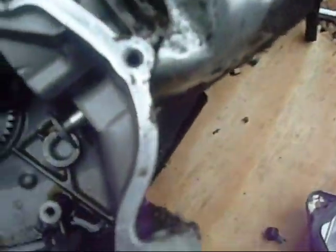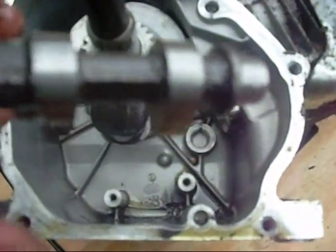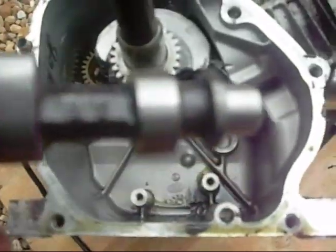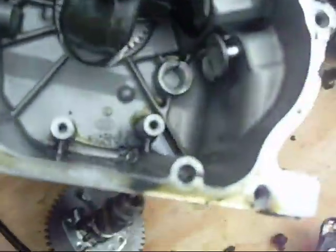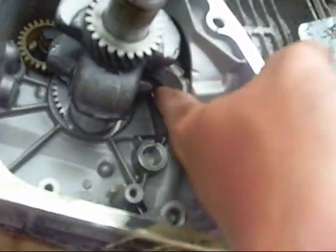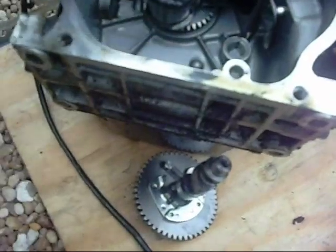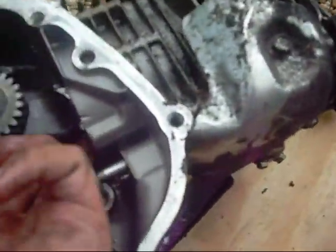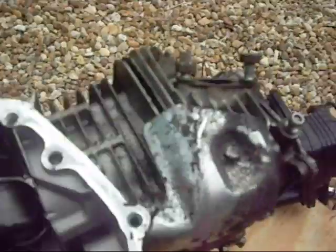You've got little push rod feet here, so as this turns around, those little things push up those little feet on the push rod and it opens and closes the valves. Pretty cool. The problem with this engine — the reason it will never run again — is because this right here is the connecting rod. And that should be secured tight to the crankshaft by a bearing all the way around.